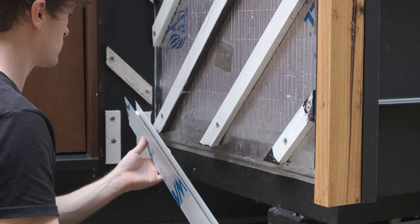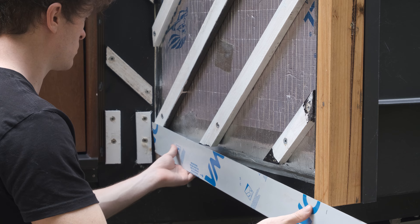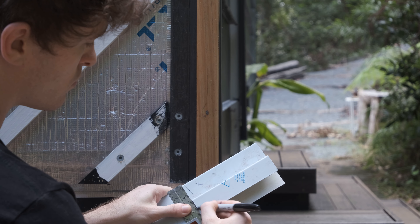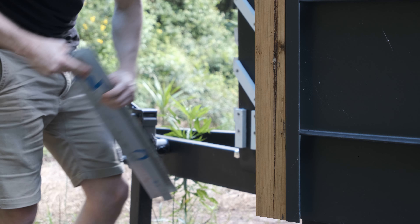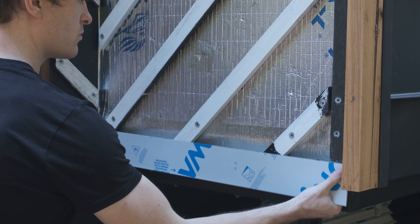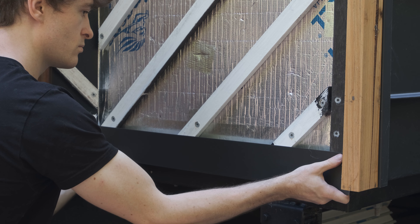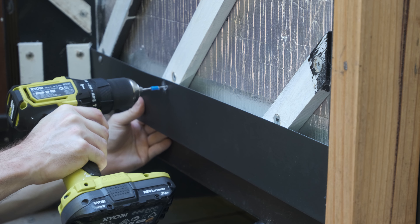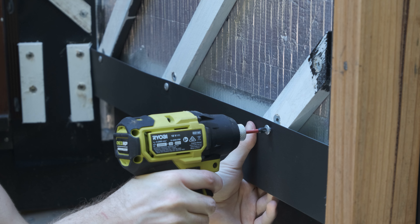With all the battens finished I can move on to getting the flashings on the wall. This is one of the ones that allows air to come in at the bottom of the wall. I previously custom drilled some holes into it to allow air movement and then used some bug screen to cover those holes so that critters can't make their home in the wall cavity. I've used some blue tape on my drill bit so I don't pre-drill too far into the batten and puncture the building wrap.